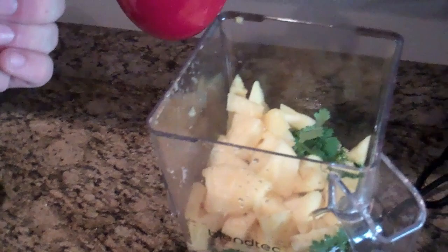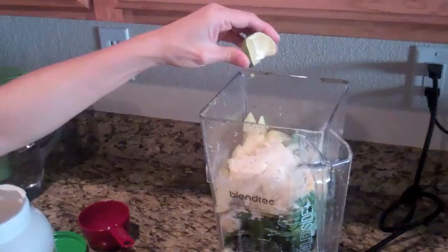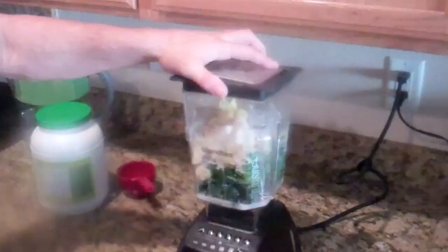One to two cups of almond milk, one to two scoops of vegetable protein, and finally a pinch of lime. You can also add water if you want your shake to be less thick.